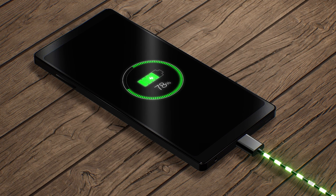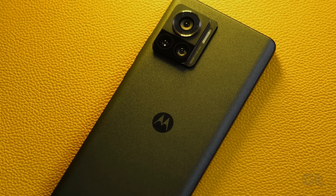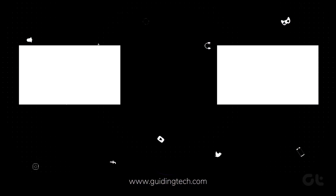Once your phone is fully charged, feel free to relaunch them. We've got your back with these tips to put an end to your Android phone's battery struggles. Now hit that subscribe button and explore one of these videos crafted just for you.